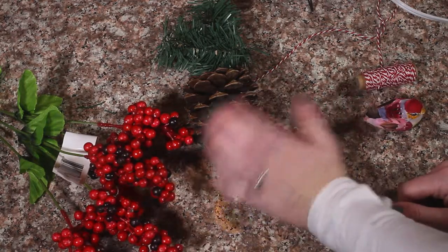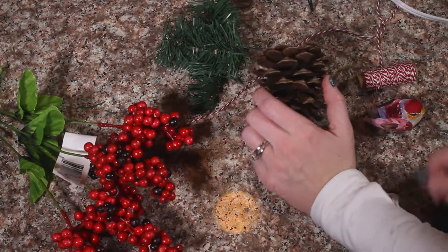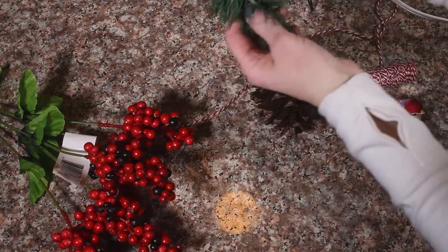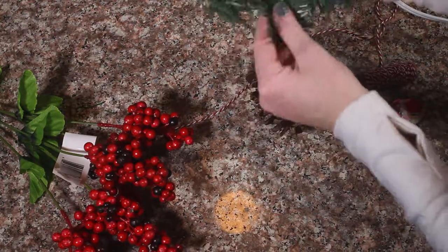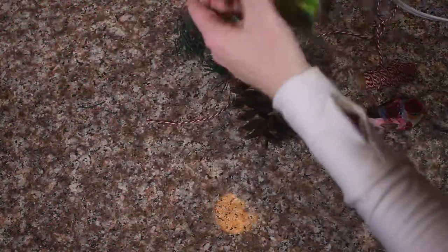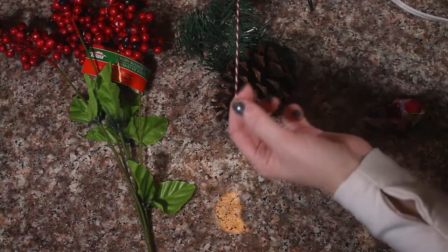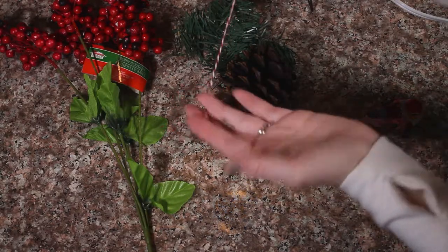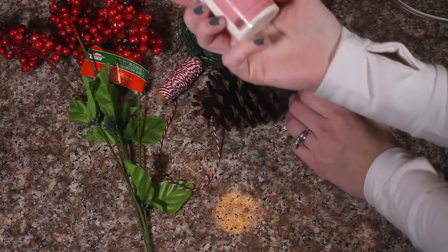To make these cute and adorable pine cone ornaments you need a pine cone. This is actually part of a Christmas tree — these are little Christmas tree branches, and we're going to need two of those. We are also going to use some little cute red berries from Dollar Tree, some yarn or thread for your hook, a little bird, and some thick snow!